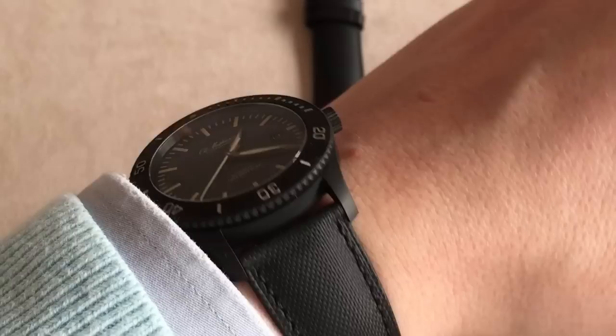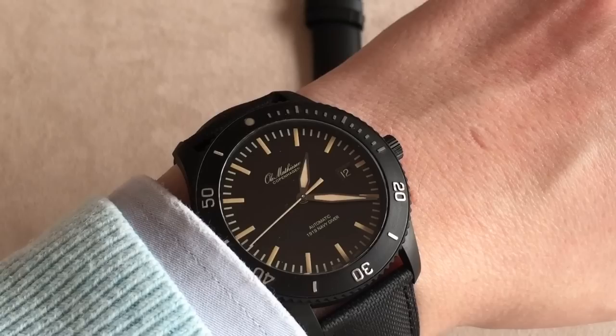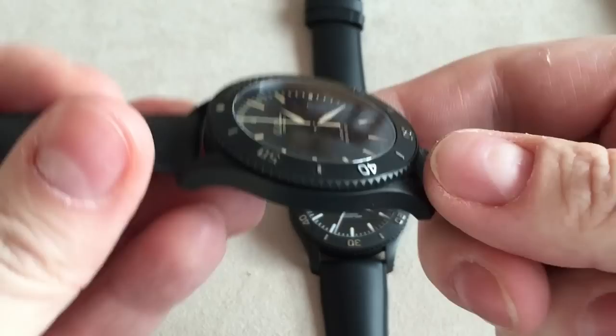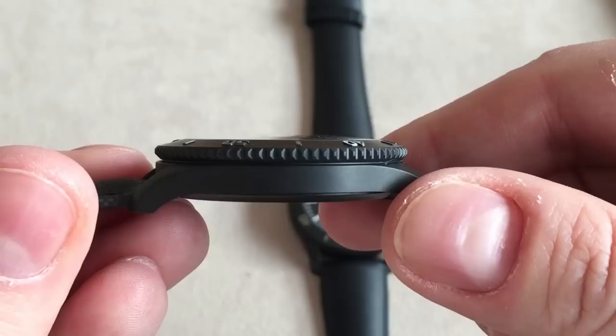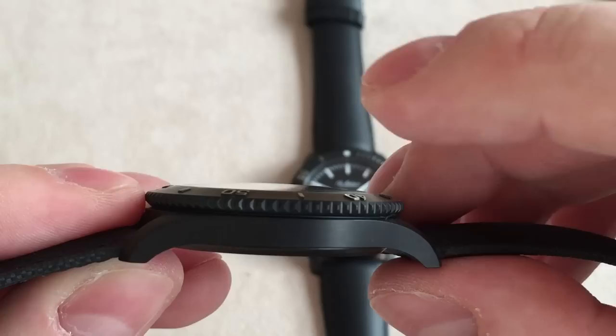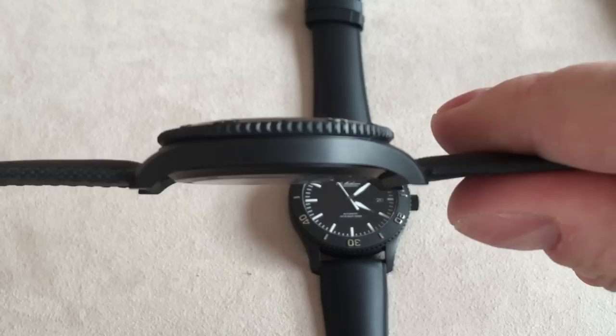A lot of people wear dive watches as everyday watches today, and I think this is a perfect example of a very nice, interesting dive watch that is really classic but still has its own heritage — ideal as an everyday watch. The crystal is sapphire and very slightly domed. It's not the huge dome effect you see on some vintage-inspired dive watches, but they've domed it just a little to get a nice vintage feel without compromising the watch's flat, thin profile.